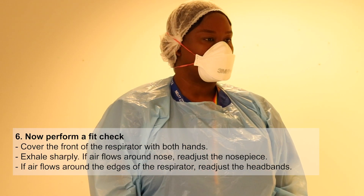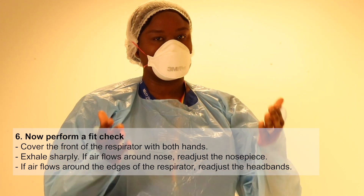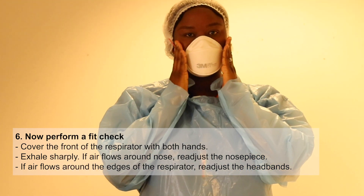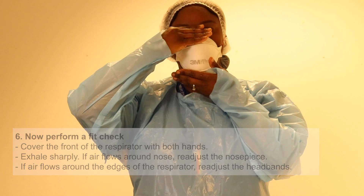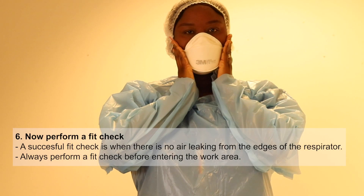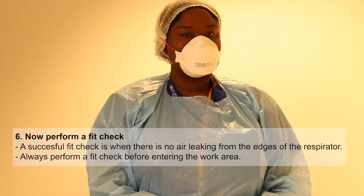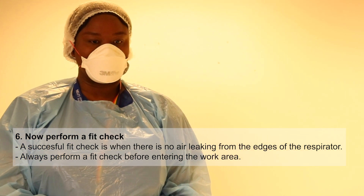This is the most important bit — you would do a fit test on it. You put your hands each side and blow, and also at the top, to see if you can feel any air coming out. That's your check that you have to do every time. When you're happy with that, you can then put your eye protection on.